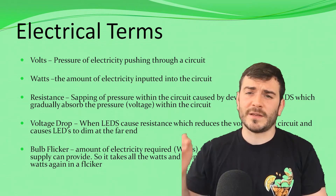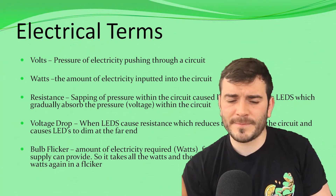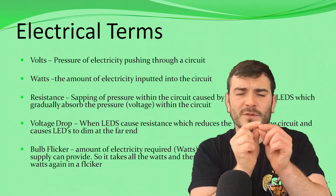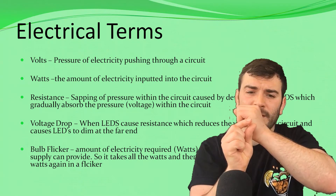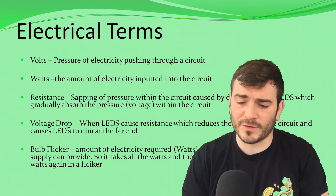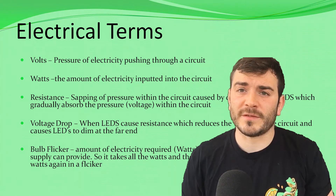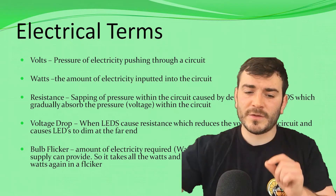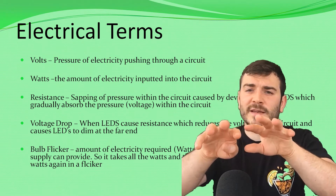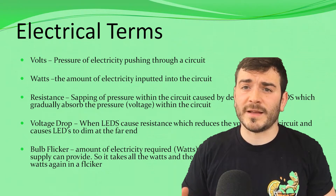In an electrical circuit, you put your volts and push the watts through. But with resistance, the LEDs will resist — it acts like a small channel within a water pipe, causing resistance and sapping pressure from the circuit. Gradually it will absorb the pressure from the voltage within the circuit, so you won't have enough pressure to go through the full length. That's why we tactically use DC jacks and input the electricity at a number of different places throughout the LED panel, because this avoids the resistance that the LEDs produce.